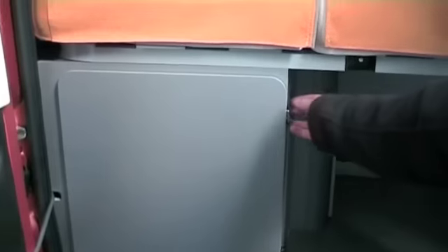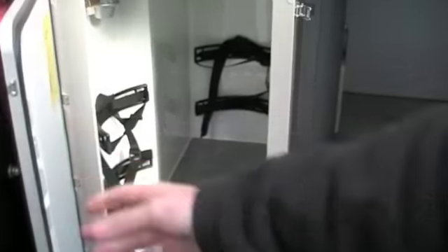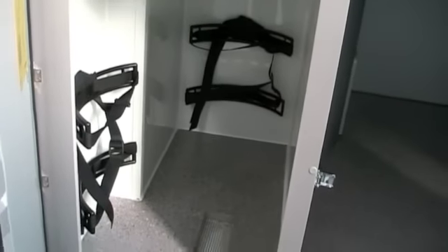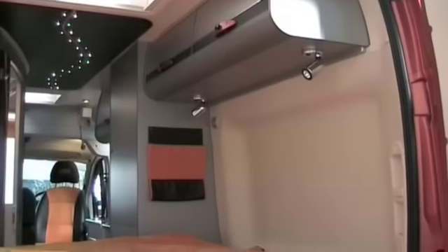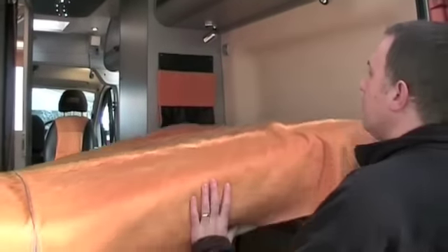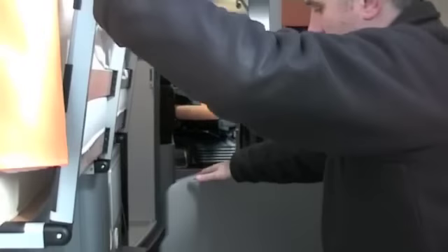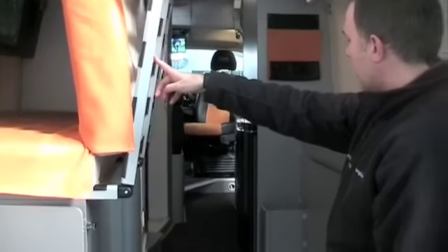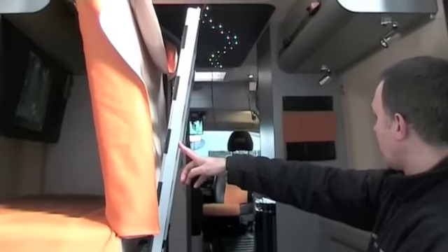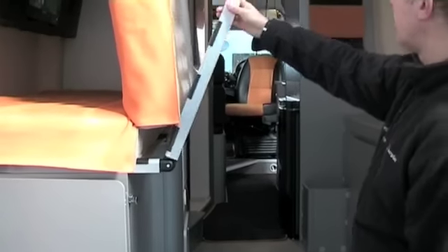You also have a storage area here for your gas bottles if you're out and about — you can put two 6kg gas bottles in there. For extra storage, the bed will fold up. You've also got access to the full length of the van, so if you want to take long pieces of material, you have the full length of the van available to you as well, giving it a little bit of extra flexibility.